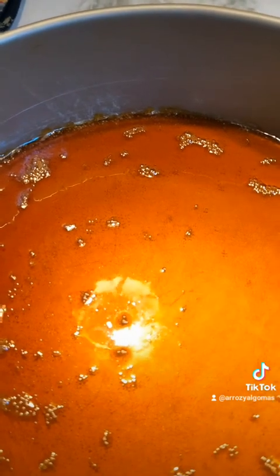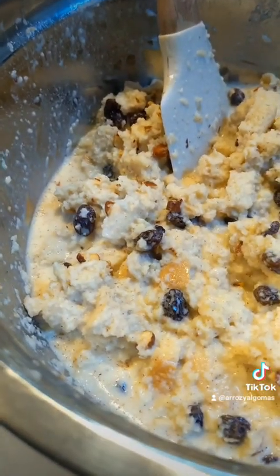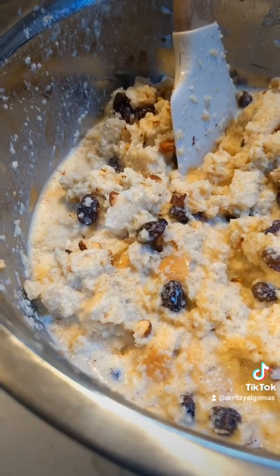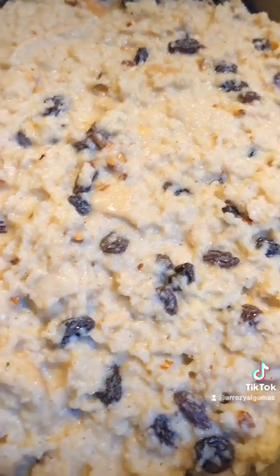I'm gonna pour the caramel over the buttered pan. Now that it's cooled a bit, I'm gonna pour the bread pudding mixture in. I'll put it in the oven at 350 degrees for about an hour, keep checking until it's nice and brown and bubbly on top. I forgot to mention — it's going to be in a water bath because it has a caramel.